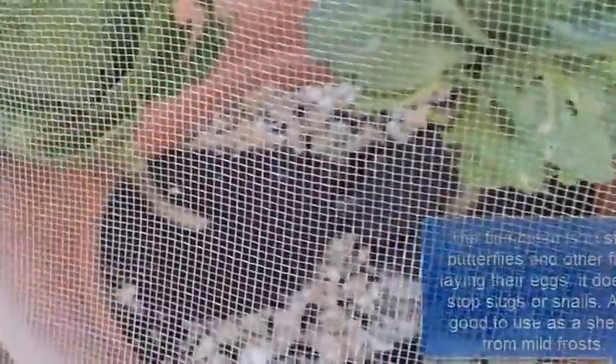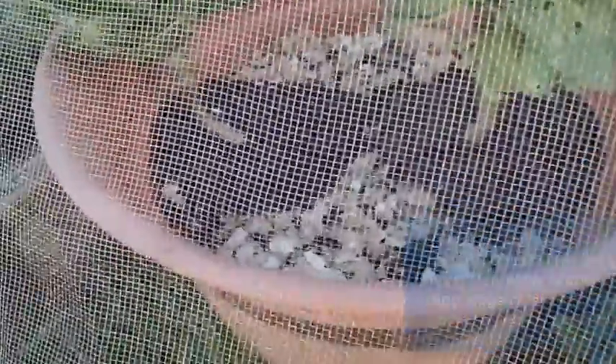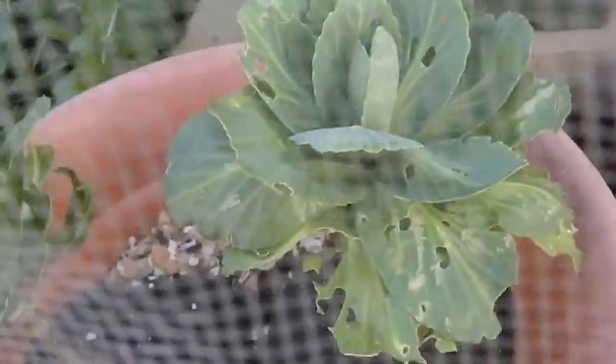As you can see, they are starting to do well now after being decimated, and the collars to stop the root larvae — because I actually lost a few plants to that — so it does seem to help. I'm not saying it absolutely works brilliantly because you can still see they have been eaten, but they are getting a chance to grow.